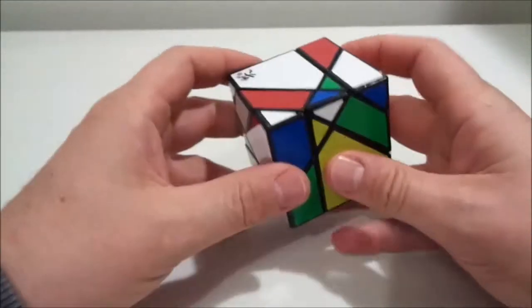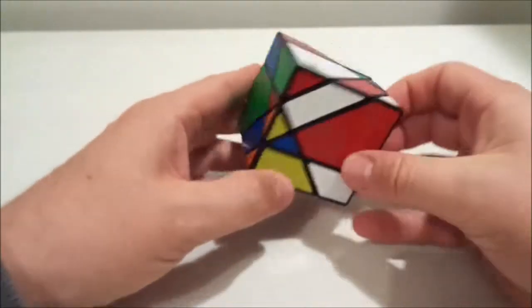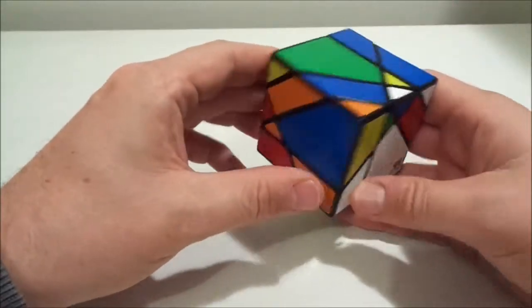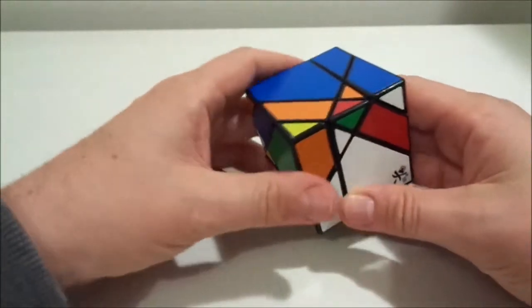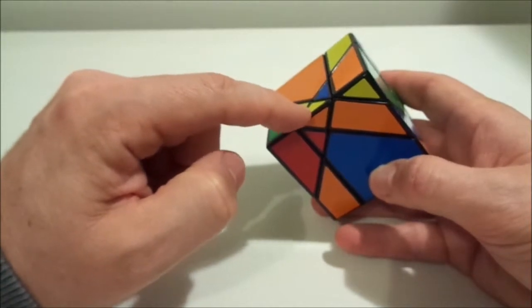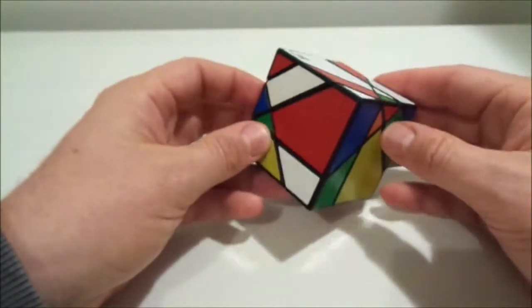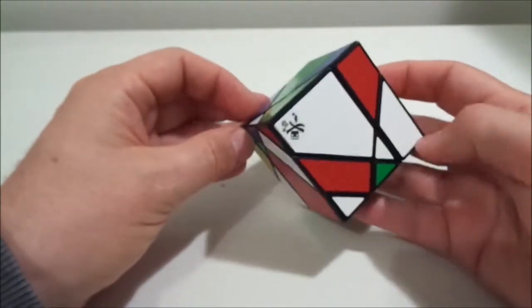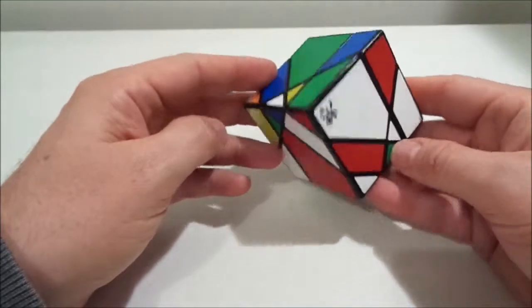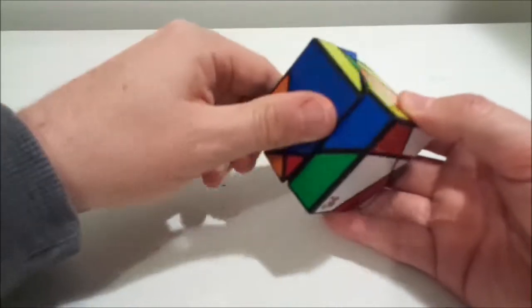Next, use an edge piece series to cycle those little pieces home. For example, blue-white — where does that go? And orange-yellow has to go here. We do a normal edge piece series on the 180-degree faces: one of them, then another, then undo. What you'll find is either all three little edges are correct and oriented correctly, or one is correct and two are not.